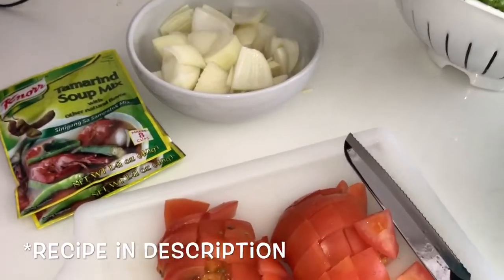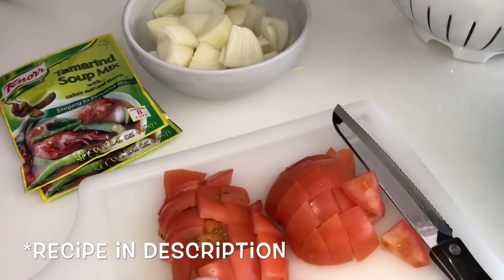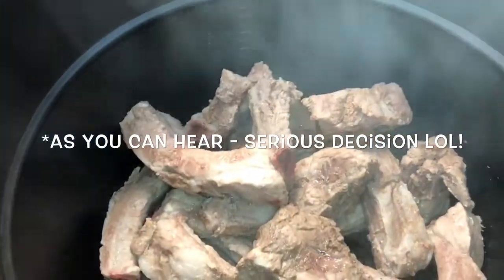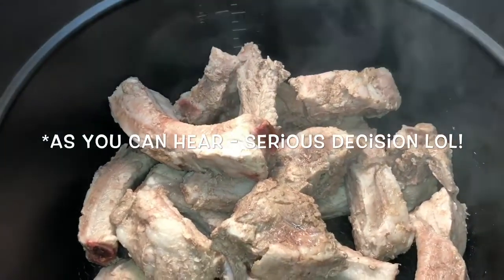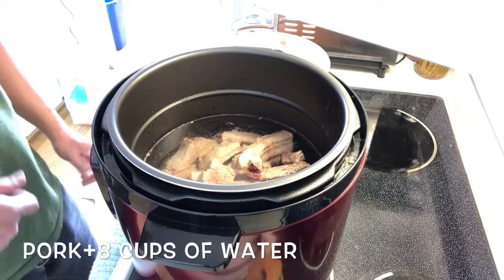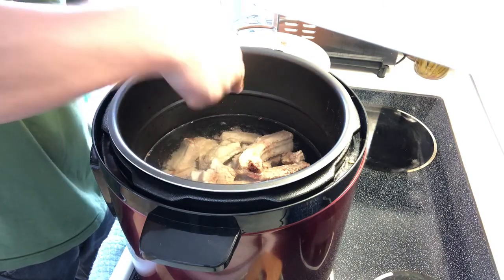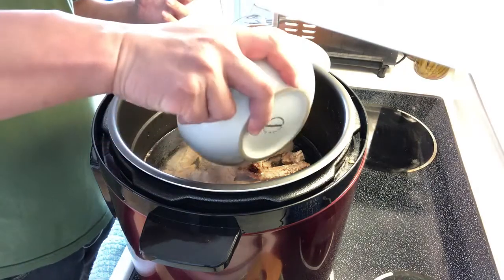So what's going to first go in is going to be the pork, about six to eight cups of water — I'll tell you at the final. Then the tomatoes, the onions, and one packet of tamarind. I touched them a little earlier and they're still hard, so I'm going to do about fifteen minutes. That's perfectly eight cups of water. What I'm watching for is this fill line here — in a pressure cooker you don't want to fill it up past that. So eight cups of water is perfect for the package.